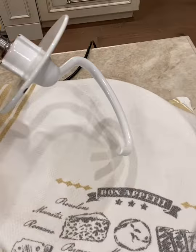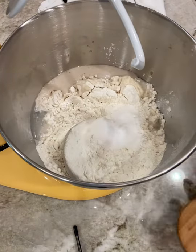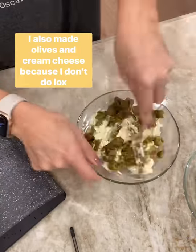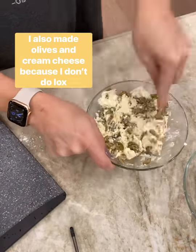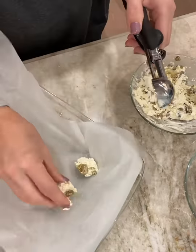In Five Years by Rebecca Searle is New York City in a book. The food, the delis, the restaurants are just perfectly peppered throughout the book. So early on I knew I wanted to do some sort of bagel, but I wanted to do something new and fun.